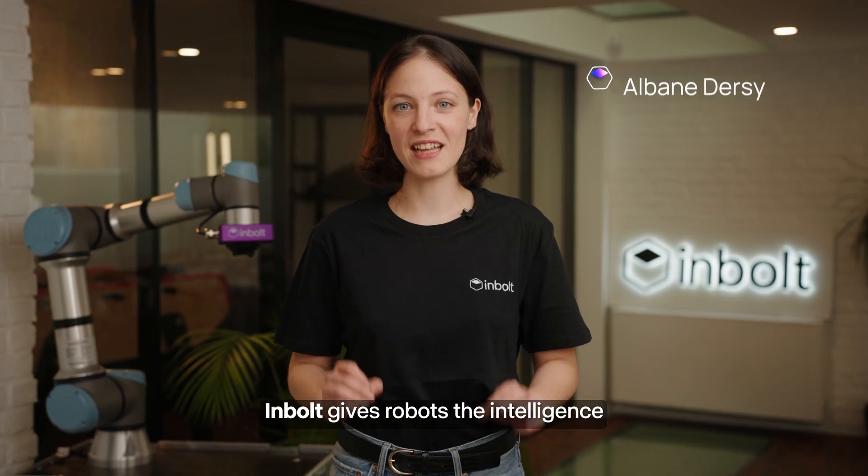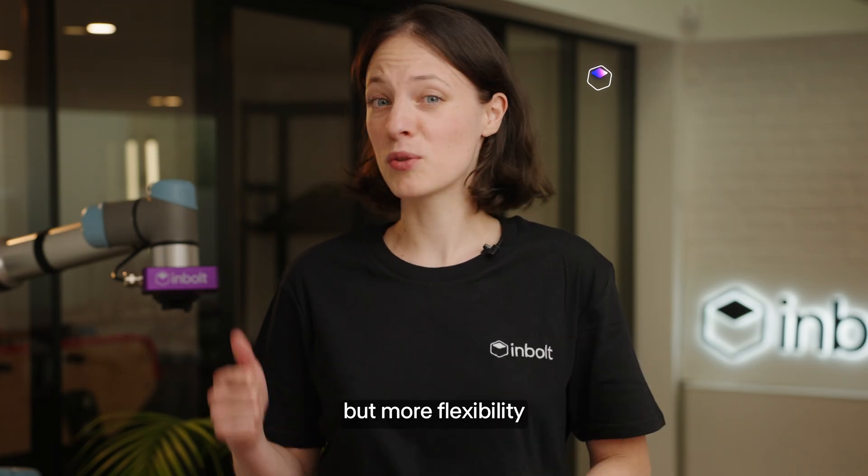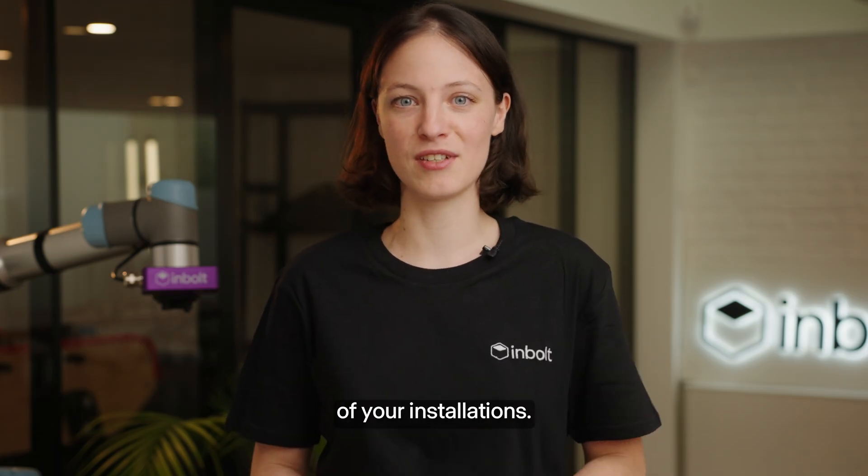InBolt gives robots the intelligence to adapt to changing and dynamic production environments. No fixtures, no downtime, but more flexibility and more reliability of your installations.